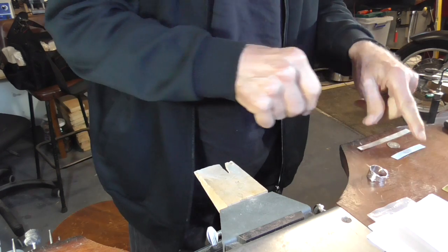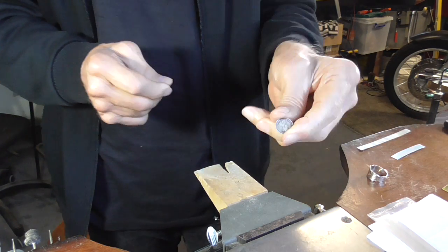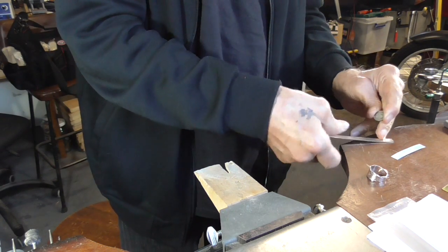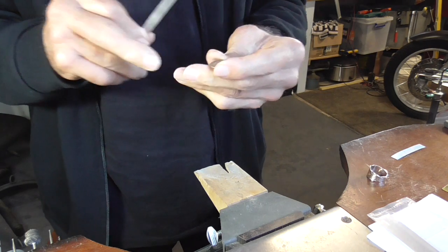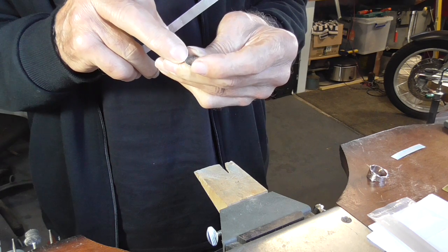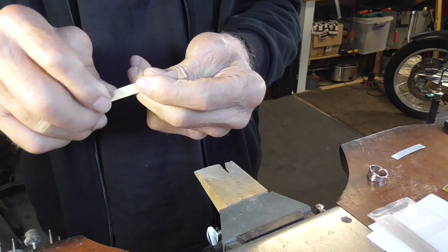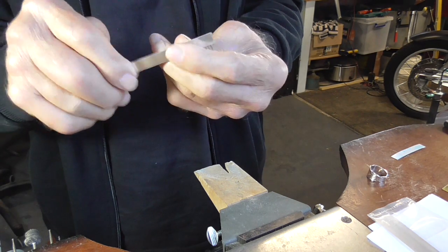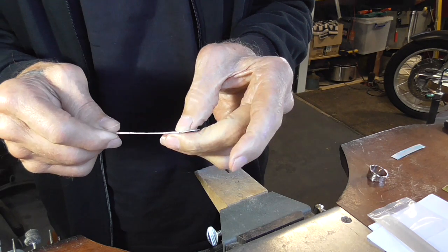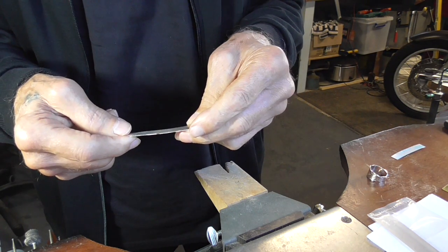I'm going to use a coin for this ring. This is a threepence — an old threepence. This is 0.8 of a millimeter thick, and I rolled my metal to 0.8 of a millimeter thick so that when I solder it, it'll be exactly the same height. Aesthetically, it'll be a little bit more pleasing.